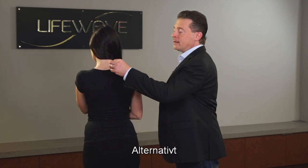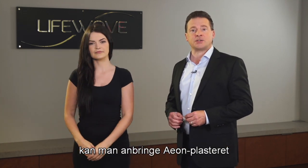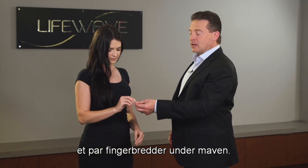Now alternatively, another place where you can apply the Eon patch is about two finger widths below the belly button.